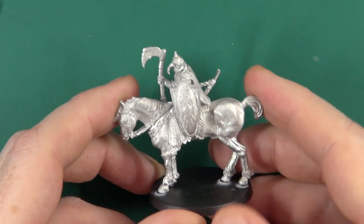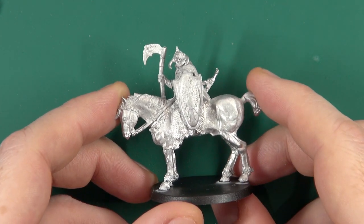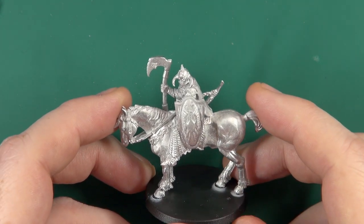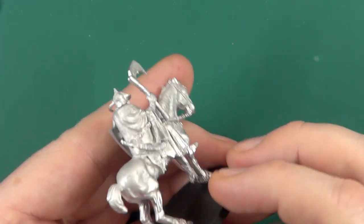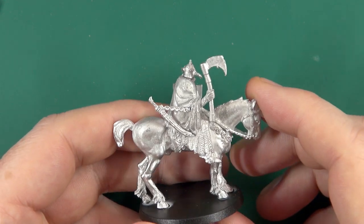I've built one. I haven't cleaned them up yet — the only cleaning I did was enough to get them glued together.